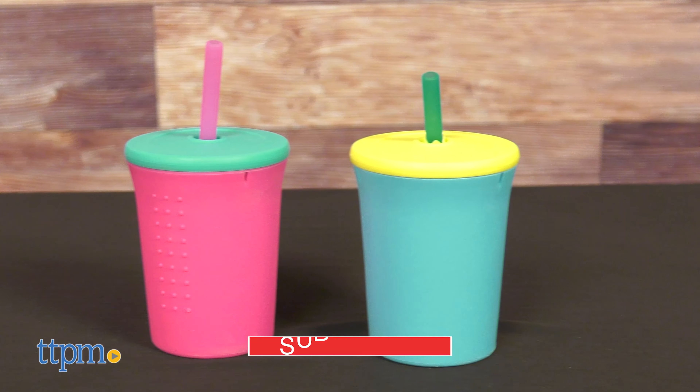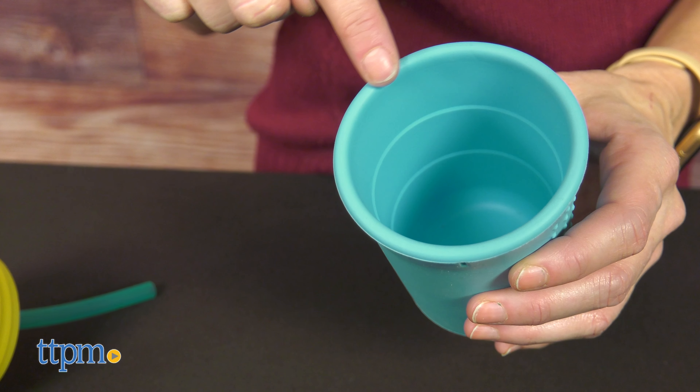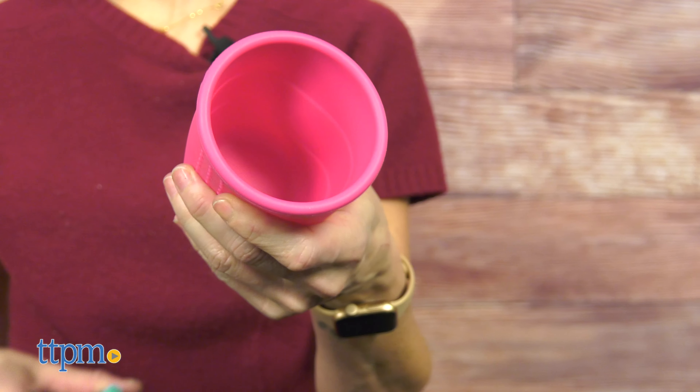The silicone kid's cup has an innovative stainless steel ring that helps it hold its shape when little ones squeeze it. As parents, we know the kids like to explore and sometimes grab things a bit too hard.